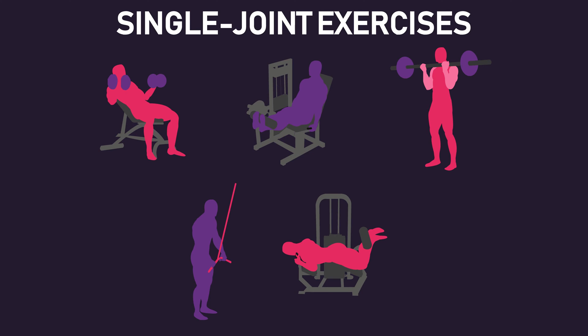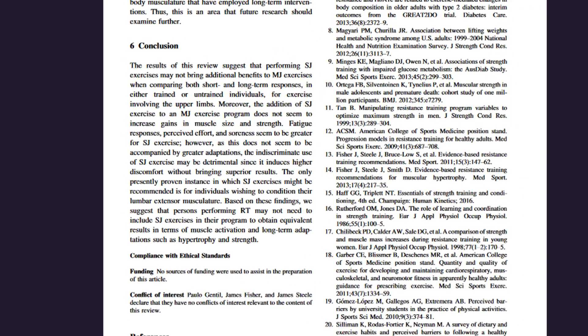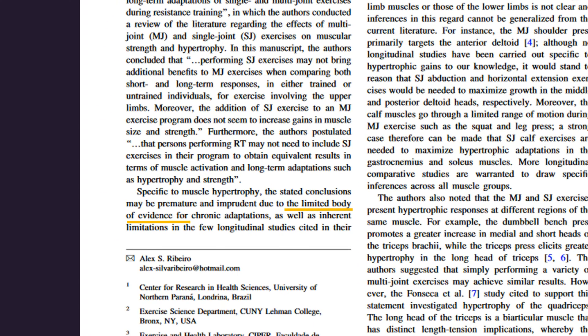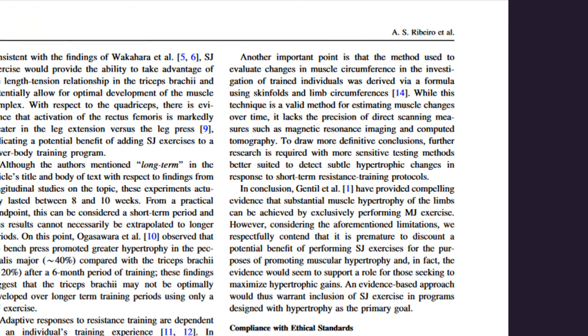The use of single joint exercises has actually been questioned in the literature, with a 2016 review concluding that single joint exercises provided no additional benefit to multi-joint exercises for hypertrophy. However, as pointed out in a response to this review by Ribeiro and colleagues, there existed only three studies, and therefore many other single joint and multi-joint exercises were not explored, making the conclusions of the review premature.